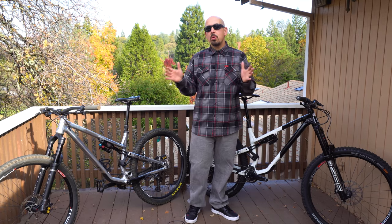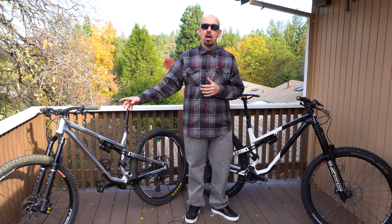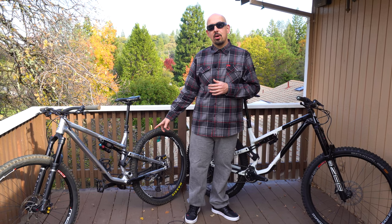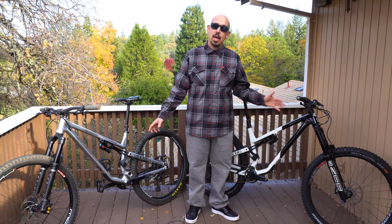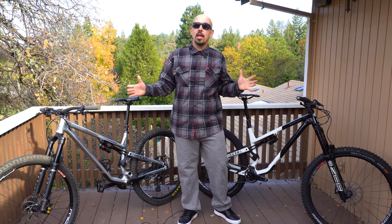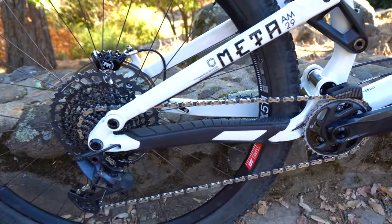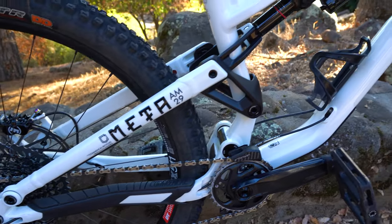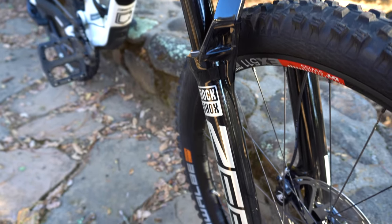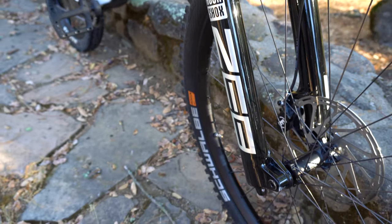They are not the same frame. Putting them side by side, the head tube length on the TR is a little bit shorter. Shockingly, the chainstay length on the TR is also a few millimeters longer than the AM — something that's a little different. The TR gives you a slightly shorter wheelbase than the AM, but longer chainstays, which is the opposite of what you'd traditionally expect.